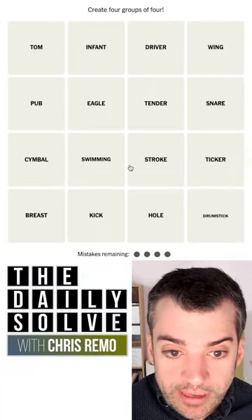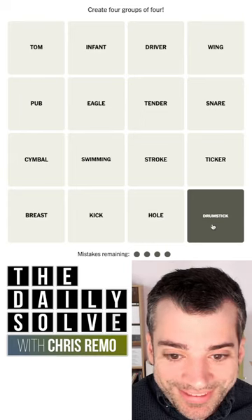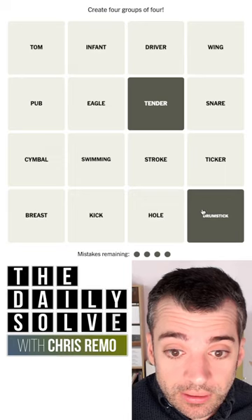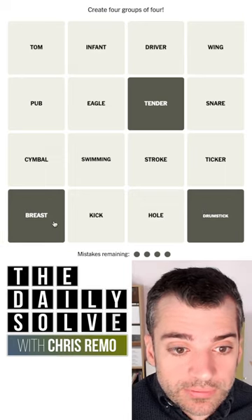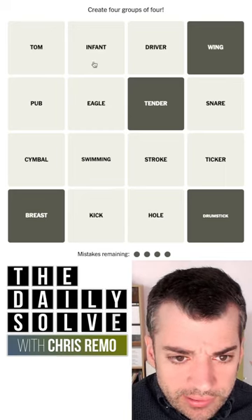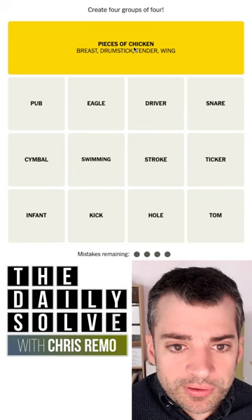Let's make connections. What do we have today? Drumstick — I'm always drawn to those longer words. Chicken tender, chicken drumstick, chicken breast, chicken wing. There we go. This will be one. I don't see anything else in here that fits, so I'll bet it. And it was pieces of chicken.